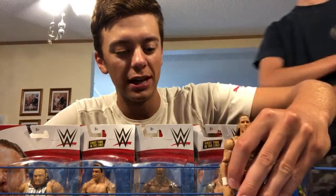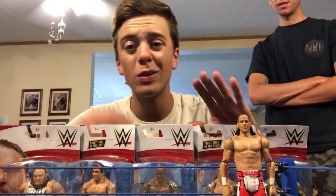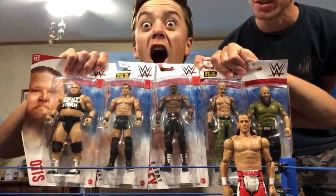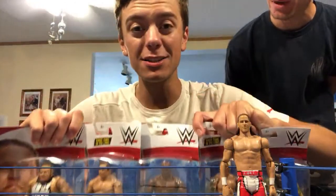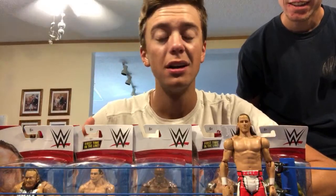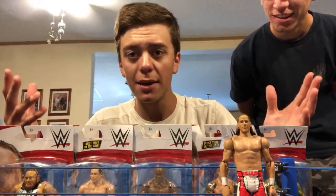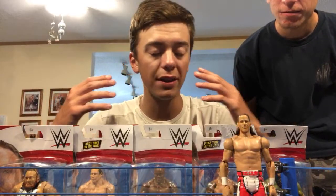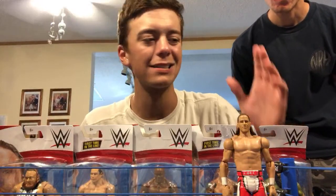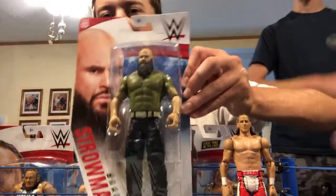We're going to be unboxing Basic Series 123 right now. How many people are into the basics? Basics are sick — they've improved them. They're updating the tattoos, looking good on the head scans. The attire articulation still needs work, but as far as head scans go, freaking amazing. That's why they're called basics — they're not elites — and I'm so used to elites.